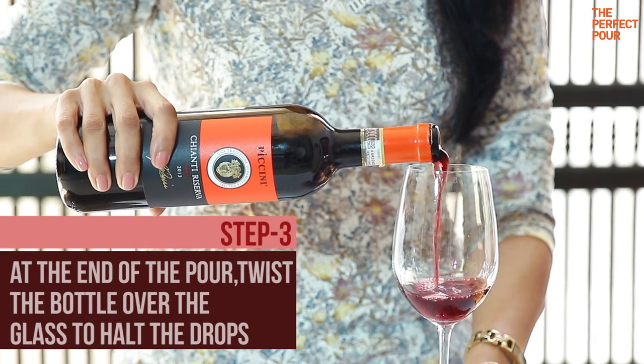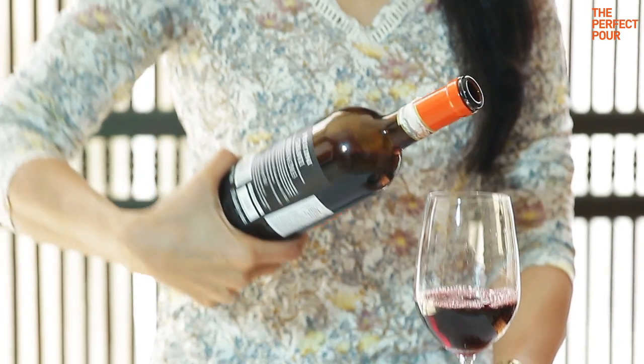Let's give it a try — pour wine up until the curve of the glass, and when you are at the end of the pour, gently twist and lift the bottle up. With this you will avoid wine spills, and that wine drop will either stay on the lip of the bottle or slide to the back. Go ahead and practice this with an empty bottle of wine filled with water, and in no time you will be pouring wine like a pro.